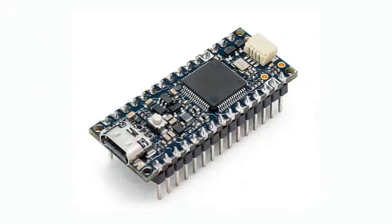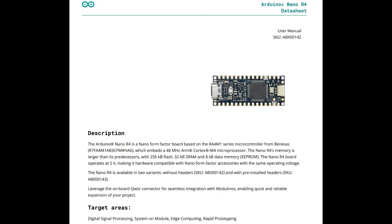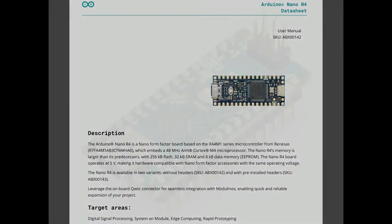There's new hardware, and it's open source. This is the new R4 Nano board from Arduino, which I really like. It uses the RA4 chip — it's called the R4 Nano — a new addition in their line of Nanos.